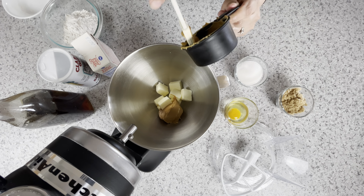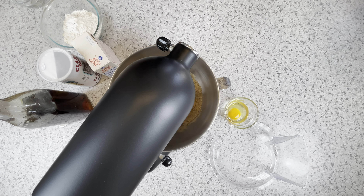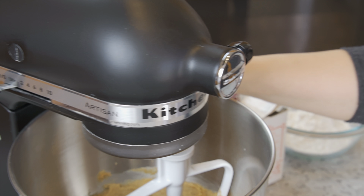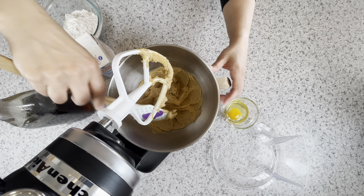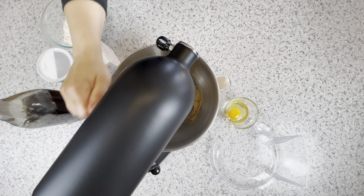Start by creaming the butter and the peanut butter together until it's silky and there's no bits of butter remaining. Next, add the sugar and then add the brown sugar. Mix for three minutes into a fluffy batter. Remember to give that bowl a scrape.